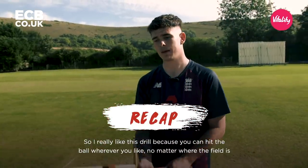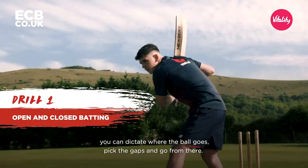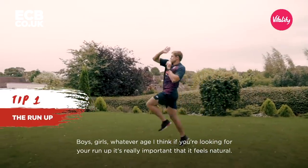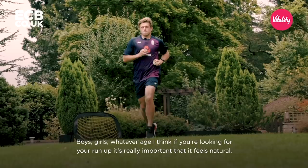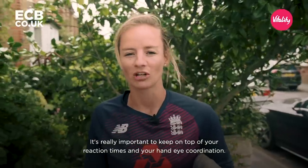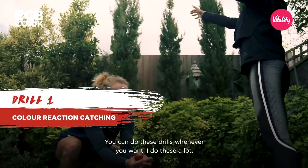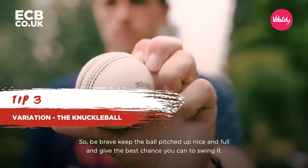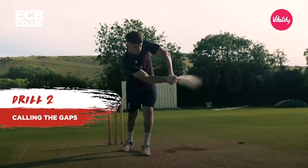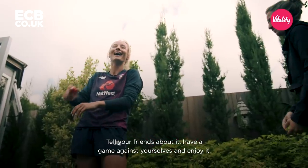I really like this drill because you can hit the ball wherever you like — no matter where the field is, you can dictate where the ball goes, pick the gaps and go from there. Whatever age, if you're looking for your run-up, it's really important that it feels natural. It's really important to keep on top of your reaction times and hand-eye coordination — you can do these drills whenever you want, I do these a lot. Be brave, keep the ball pitched up nice and full and give it the best chance you can to swing it. Tell your friends about it, have a game against yourselves, and enjoy it.